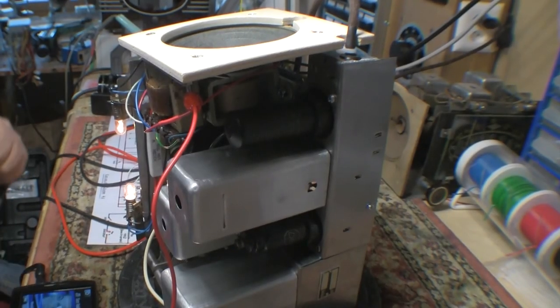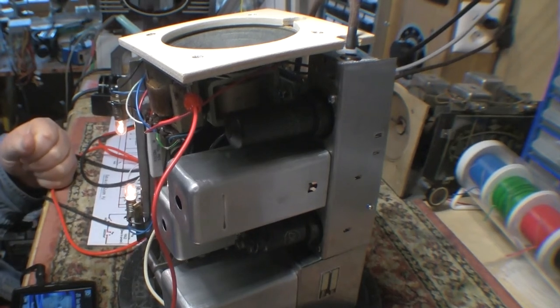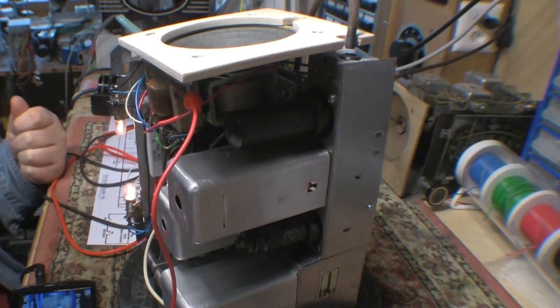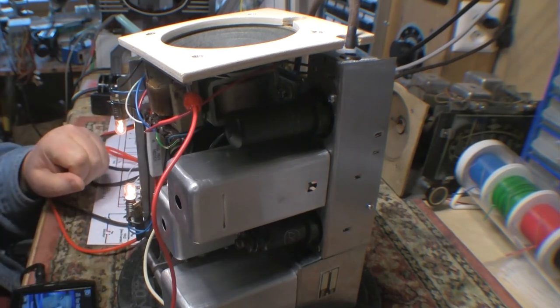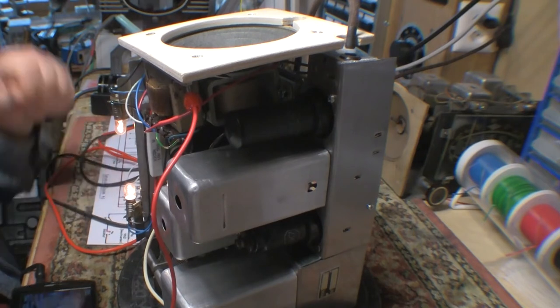Okay guys, it seemed like the phasing with the audio transformer was the best candidate for the howling and squealing. So I've changed over the wiring on the secondary and everything seems to be nice and stable now.